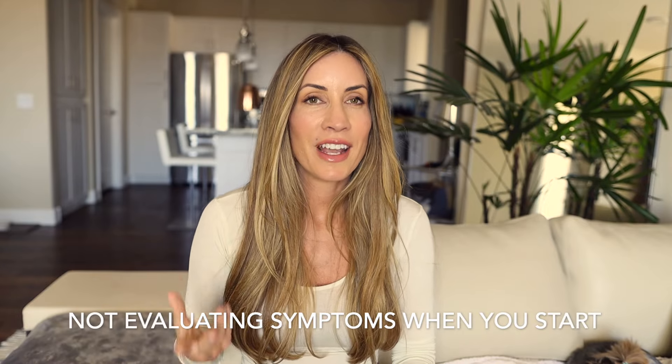Mistake number three is not writing down the symptoms that you are experiencing before you wear the patches. So many of us just put them on and expect to have a huge change and feel like everything is different. One thing that has been so interesting for me is that I actually did write down all of the issues I was having before I started the patches — and there were so many. After a month I revisited my symptoms.